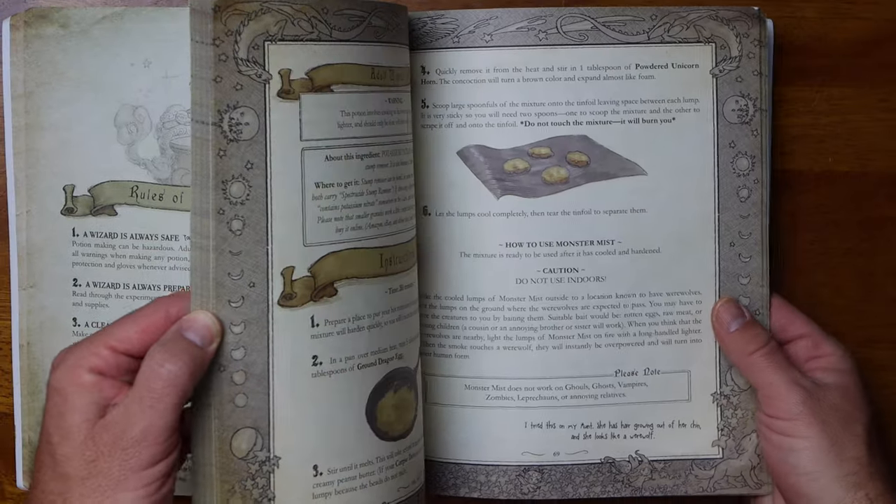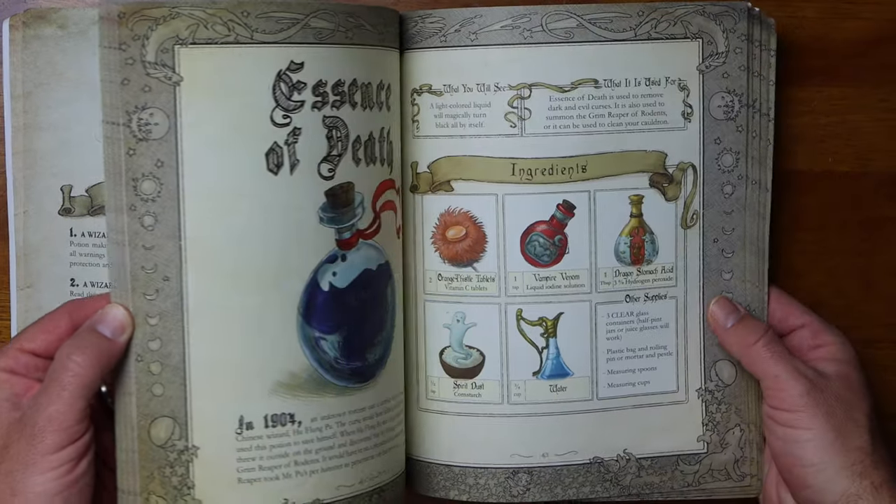Instead I have to do it the hard way and ask people to subscribe at every video. I would recommend this book over any of the chemistry experiments we have done in the past just based on the value proposition alone. The reason being, almost all of the ingredients required for the spells are common household supplies.